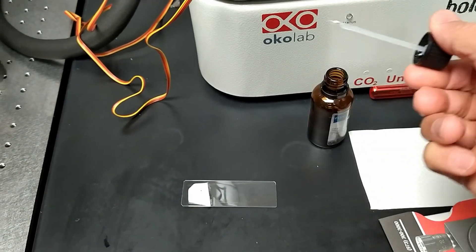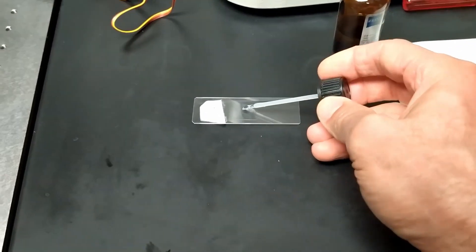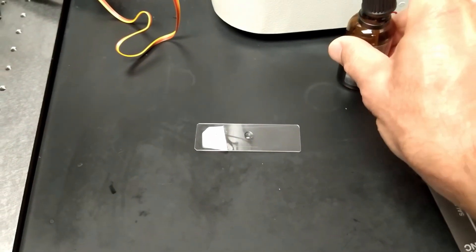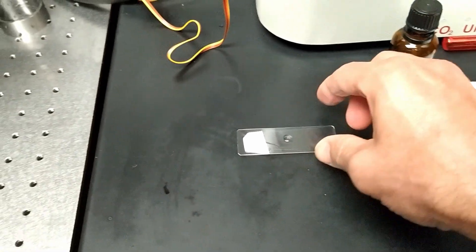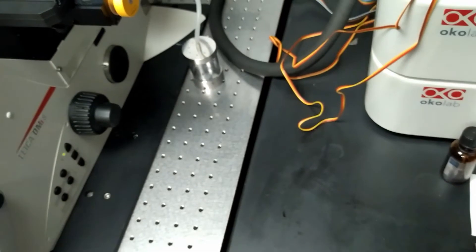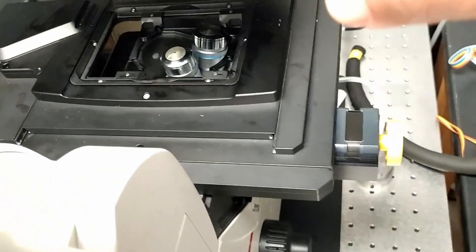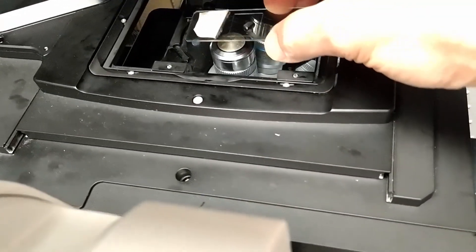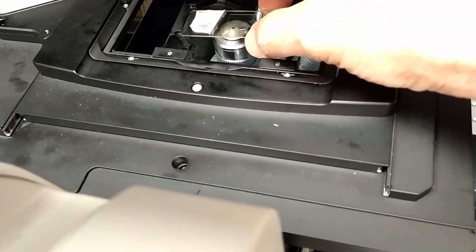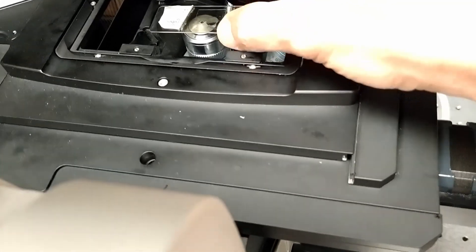Depending on the carrier, you may need to put the oil on the objective as well — for example, for 35mm dishes when doing live cell experiments. Now take the slide and turn it over because it's an inverted microscope. Adjust the holder as needed and carefully place the sample on the holder.